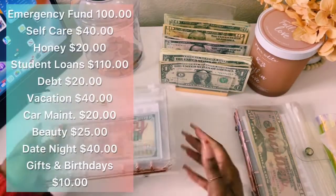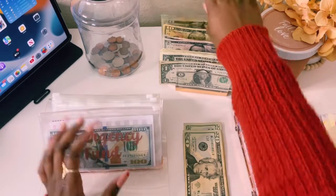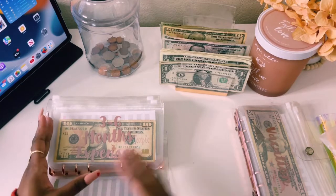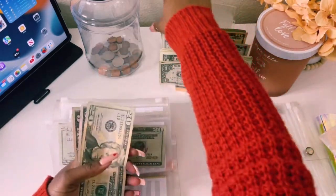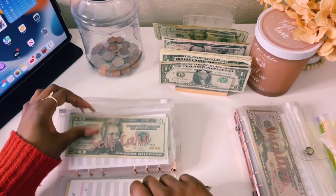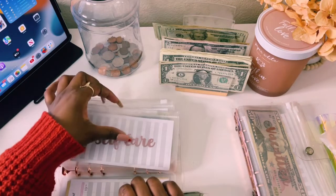High priority now. Emergency fund will get its normal $100 — counting out $20, $40, $60, $80, $100. Emergency fund already had $200 in there. Self-care will get $40, bringing self-care up to $90. This stuffing might be a little off because I'm just literally stuffing as I go.